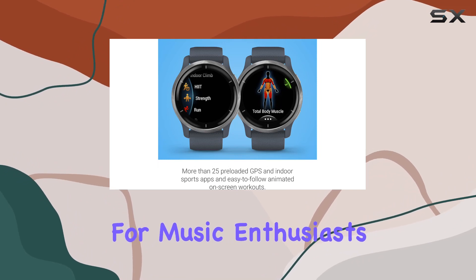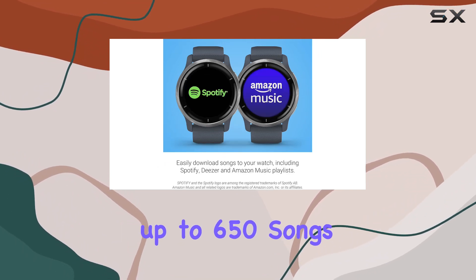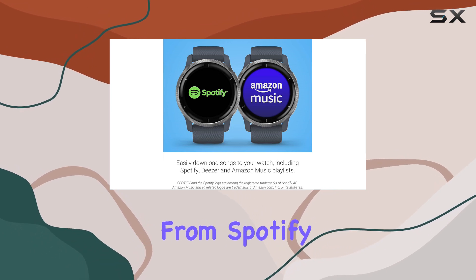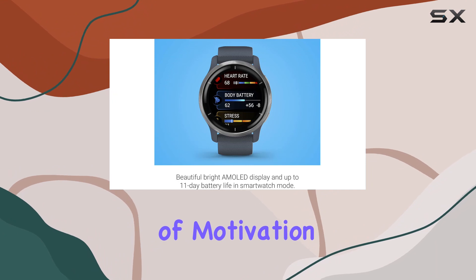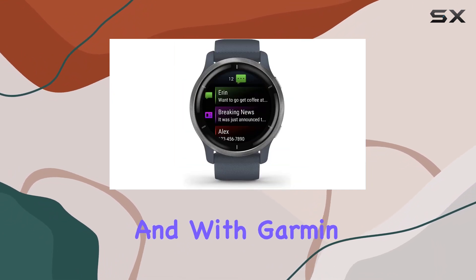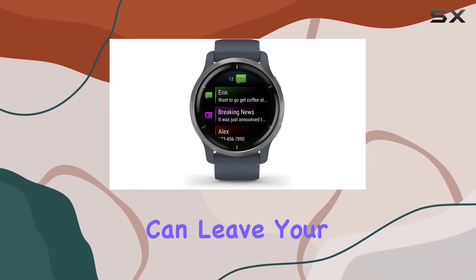For music enthusiasts, the ability to download up to 650 songs, including playlists from Spotify, Amazon Music, or Deezer, adds an extra layer of motivation to your workouts. And with Garmin Pay contactless payments, you can leave your wallet at home.